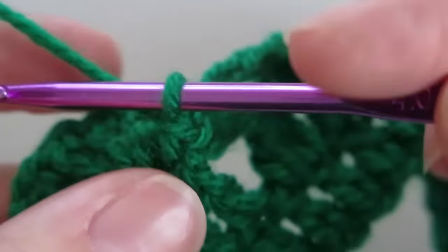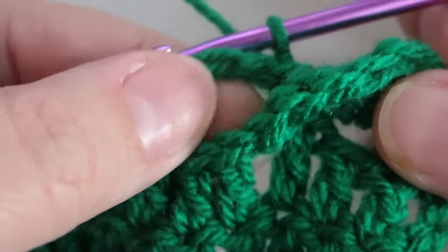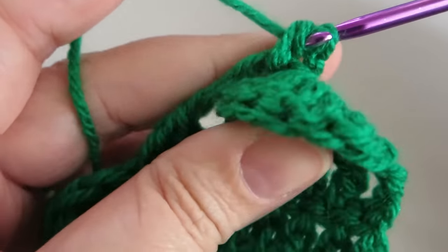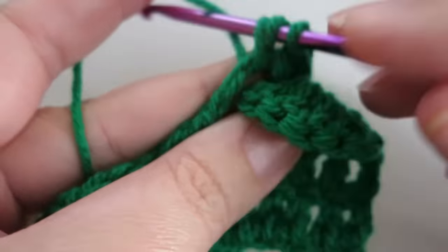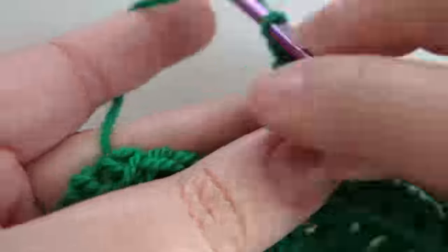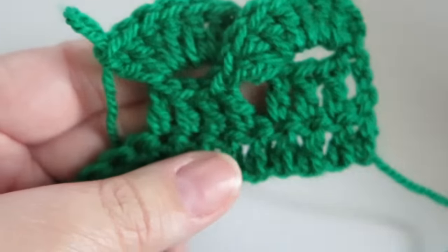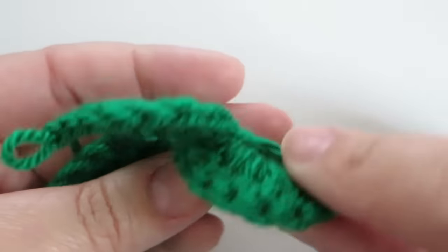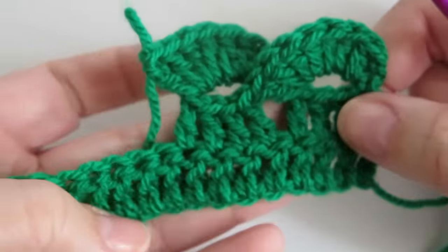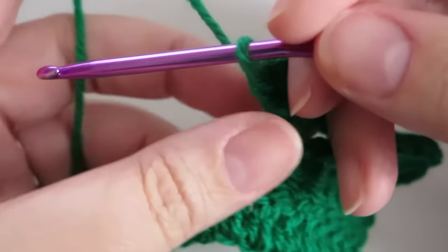That's the most tricky part done. Then we chain one and turn the work back around, and do seven trebles again into that loop — one, two, three, four, five, six, seven. As you can see, you get this lovely wave pattern which looks so cool — it looks complicated and yet it isn't. You just carry on doing that.